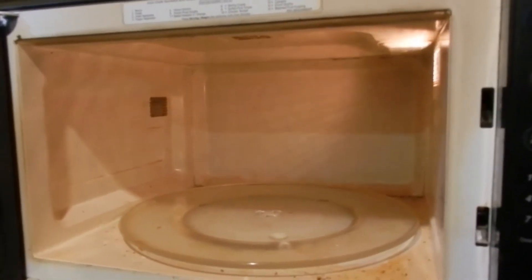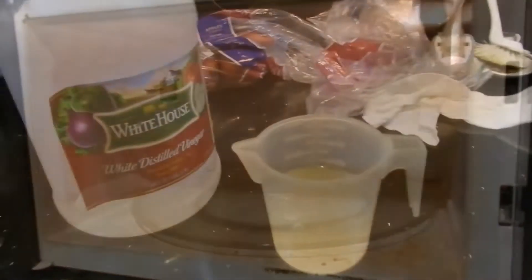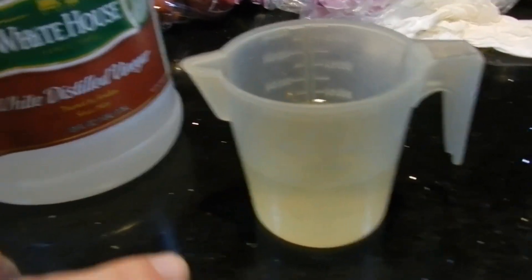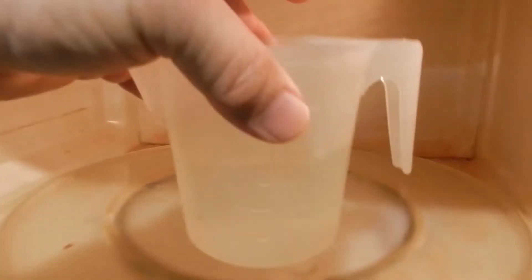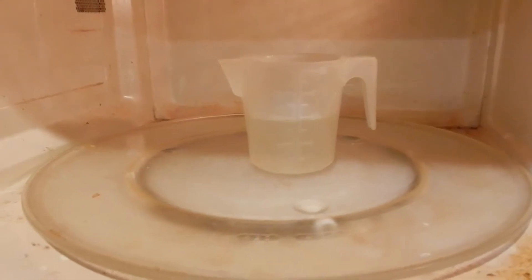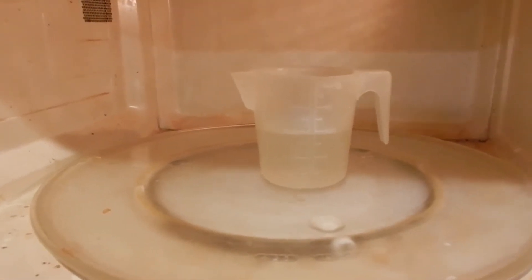So let me take you over to the counter and I'll show you what I've done. Take a measuring cup, a half cup of water and a half cup of white vinegar. You're going to take this and put it in the microwave and you want it to boil. I boil the water for my green tea for four minutes and it boils.